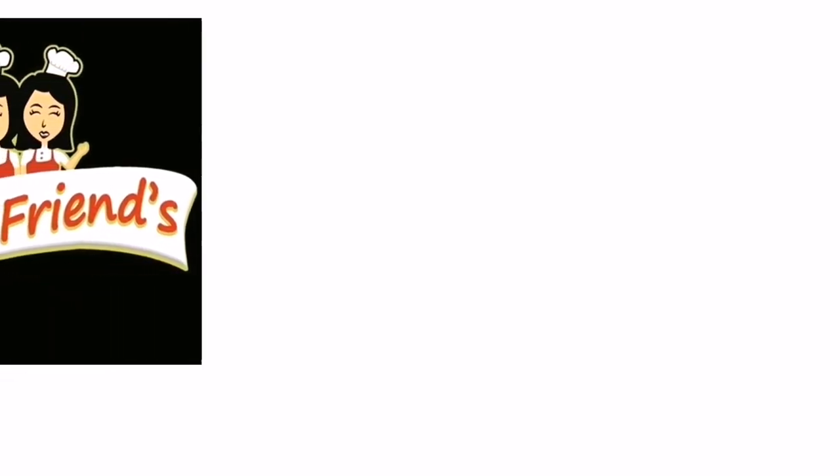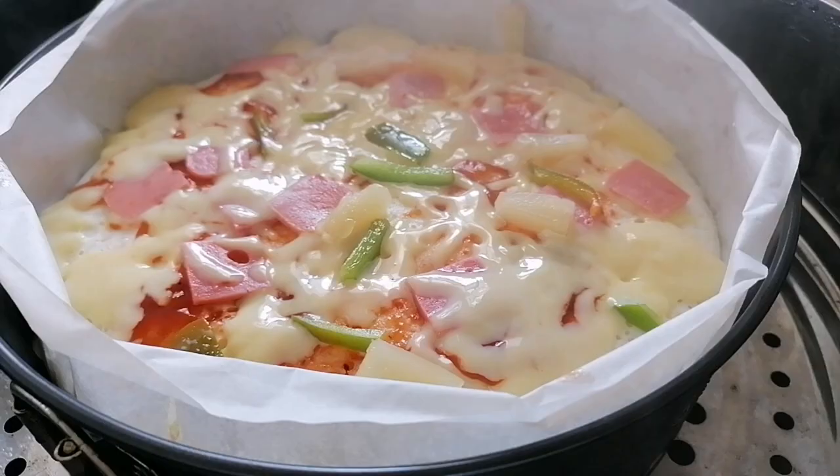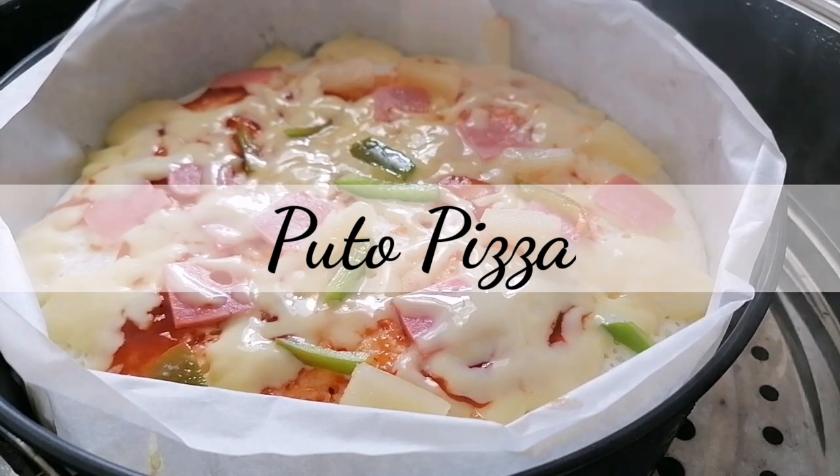Hi guys! Welcome to Best Wins Kitchen! If you are new to our channel, please subscribe so you will get updated for our future videos. Today, we're going to show you how to make Puto Pizza.